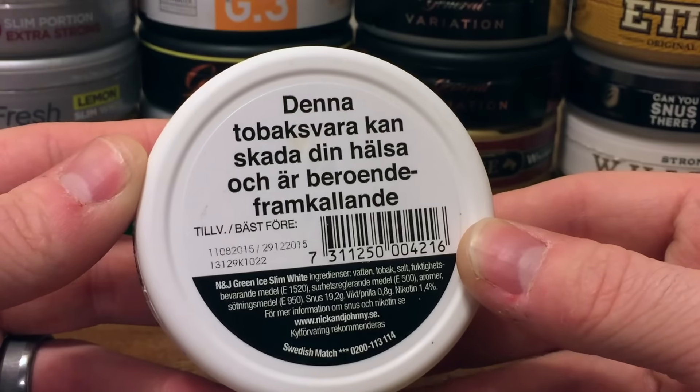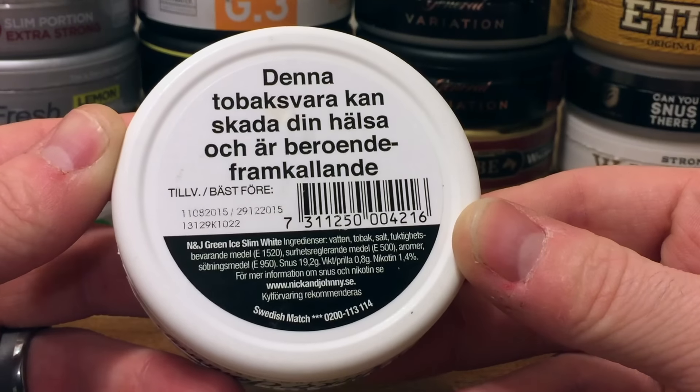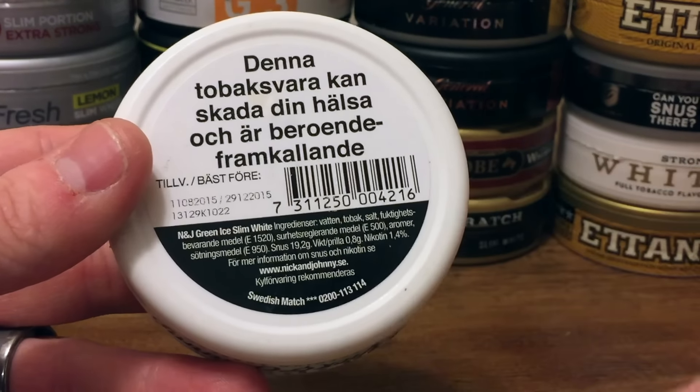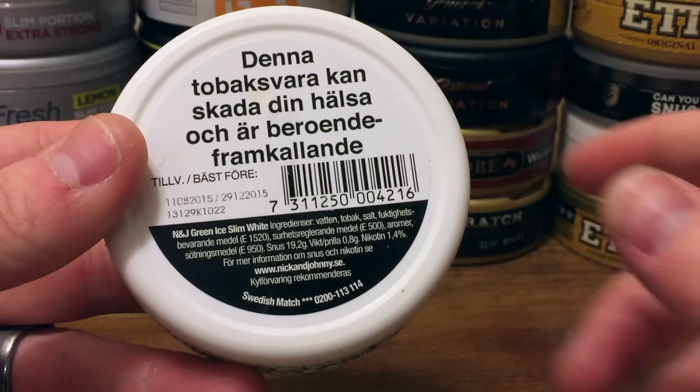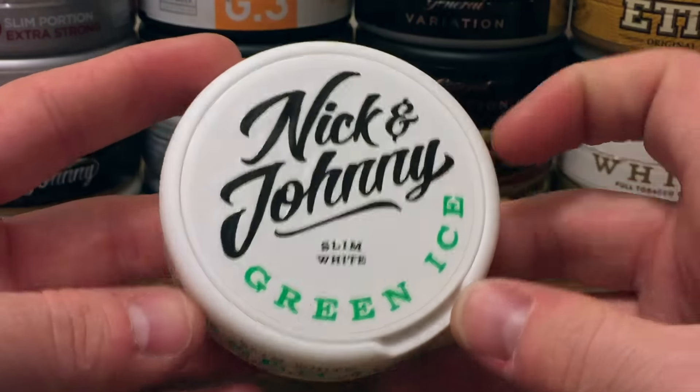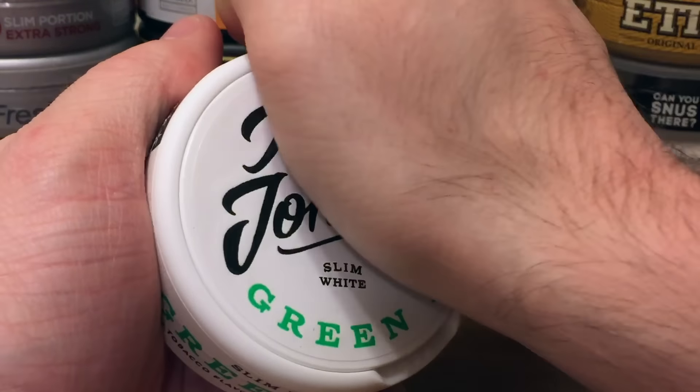On the back, you're going to have your traditional Swedish warning label, your made and expiration date, as well as the ingredients. And as you guys can see here, the portions are sitting at a 0.8 gram weight. So pretty nice stuff guys. Let's go ahead and pop this open and take a look at the portions.